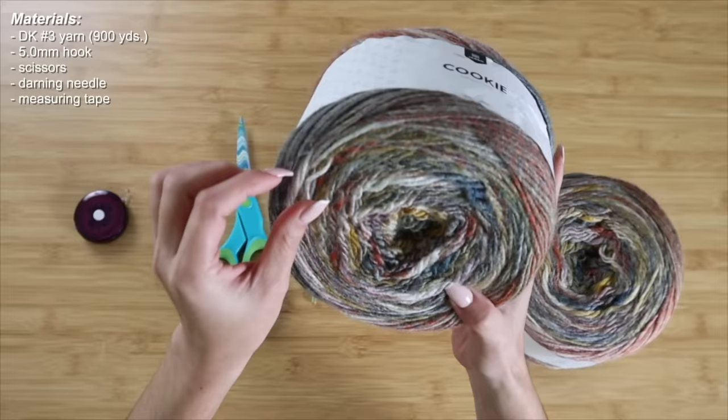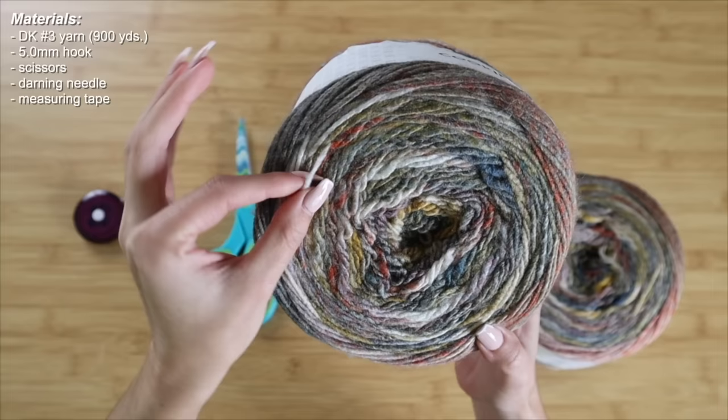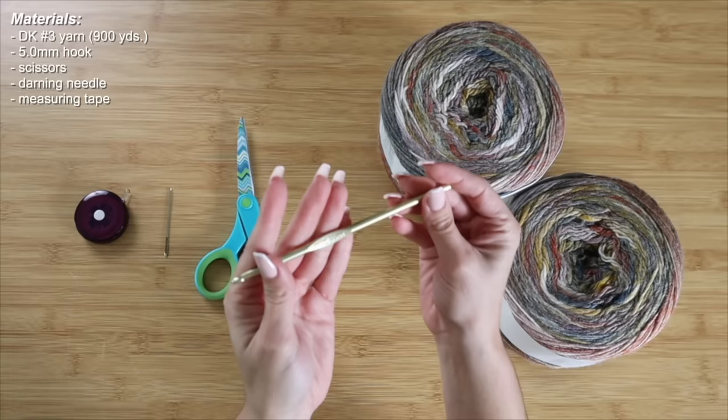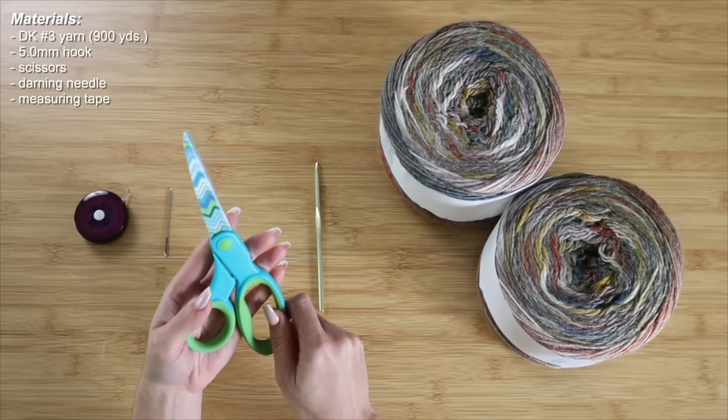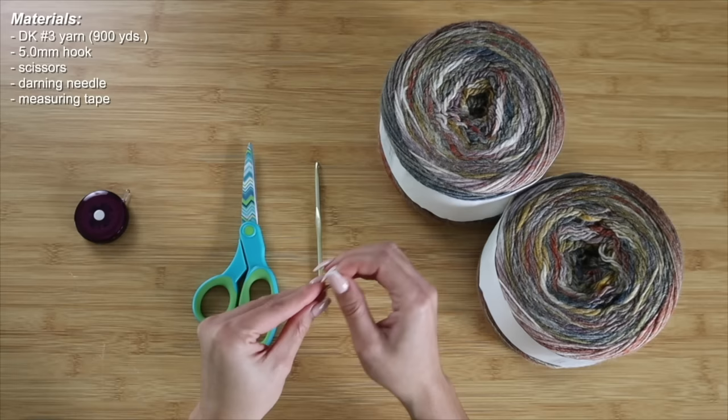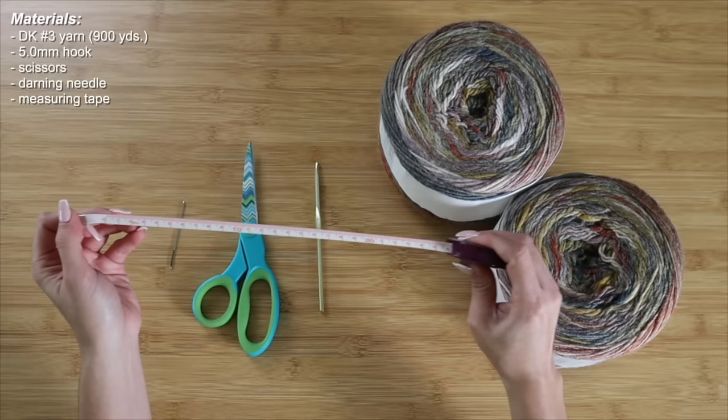Circling back to the yarn, this is going to be a number three DK weight yarn, and as you can see it is a little bit thinner than a standard number four worsted weight. I've also picked out a 5.0 millimeter crochet hook that I will be using to correspond with this yarn. I will also be using scissors to help me cut my yarn as I'm working, and a darning needle to help us weave in any ends towards the later part of this project.